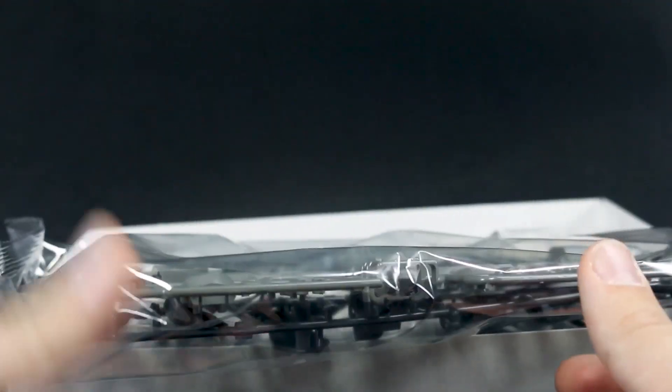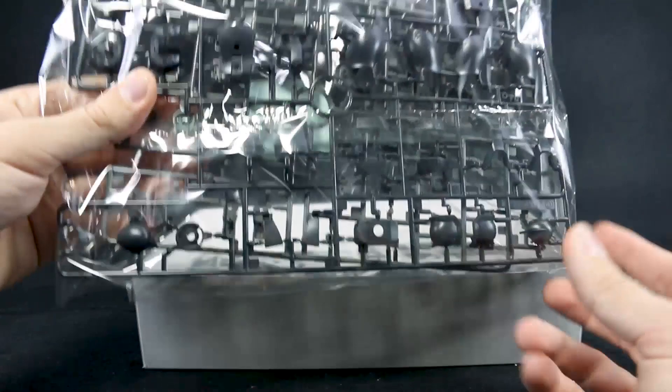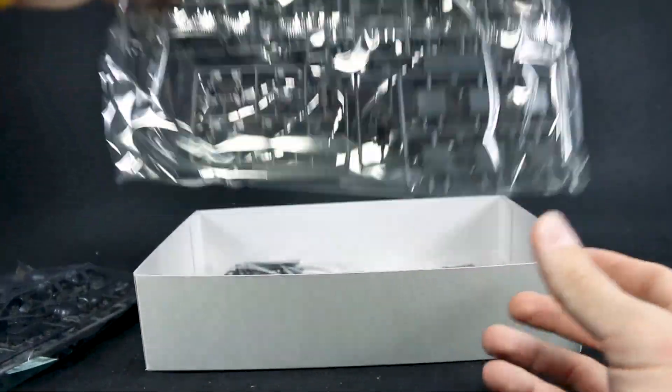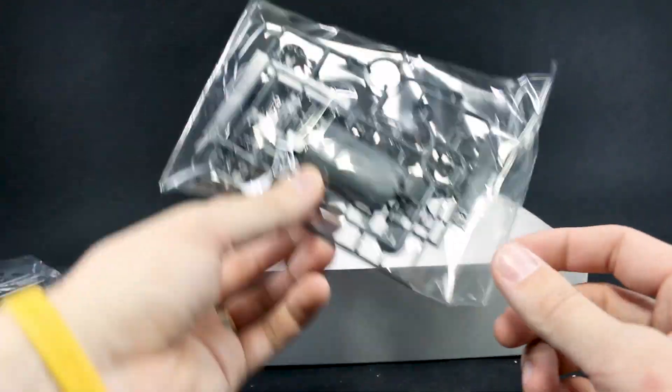1,700 yen for the list price for this — I think it probably could have been 1,500 or 1,600. Let's see what we've got here. We've just got the standard gray color here, there's some stickers, some really dark gray almost black there, the weapons runner, the inner frame runner — all that we've seen many, many times before now.